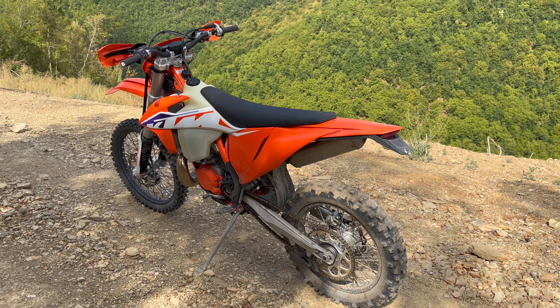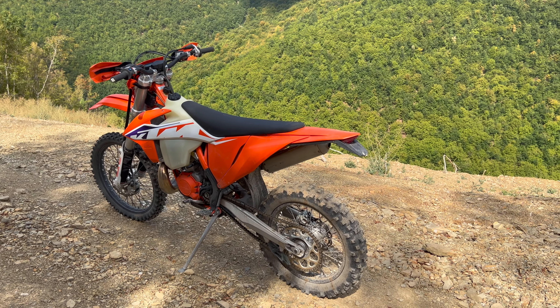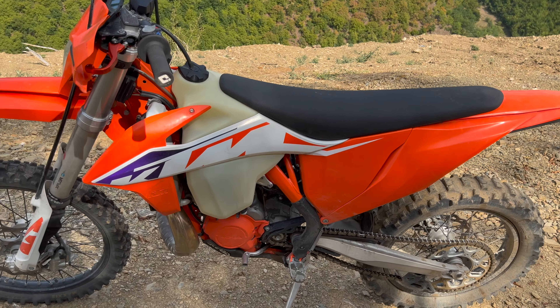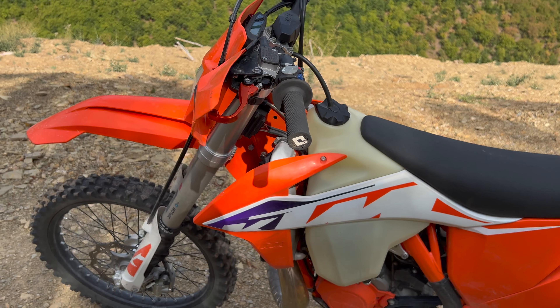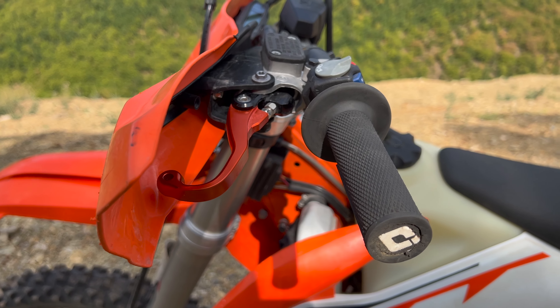For point number three, have I had anything to point out for viewers or anyone wanting to buy one? I've had nothing go wrong with it. My clutch lever bent, but that's a rider issue, not really a bike issue.